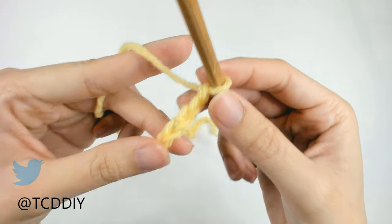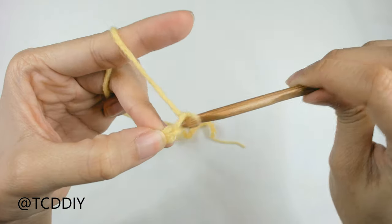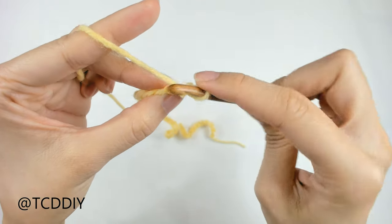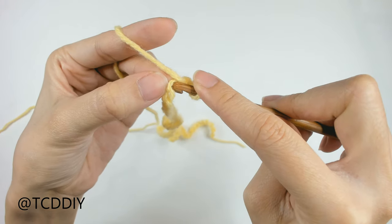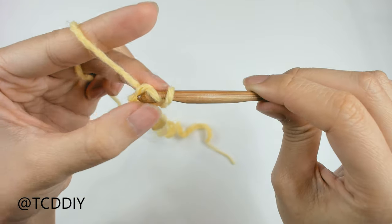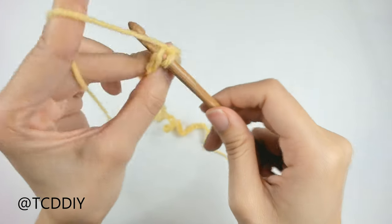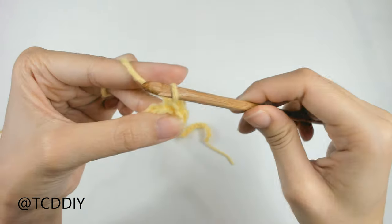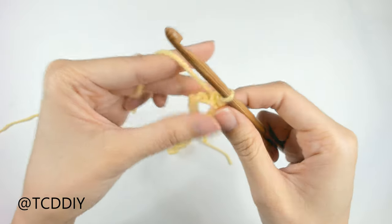Now that we have our chain, block off that last chain and do a chain up of 1. Then slip stitch into that chain you just blocked off with your thumb, or the second chain from your hook. Insert your hook, yarn over, pull through everything. We're going to put 1 slip stitch into every loop going back down our chain.